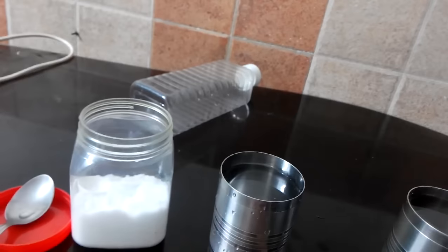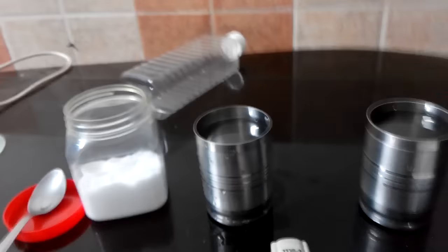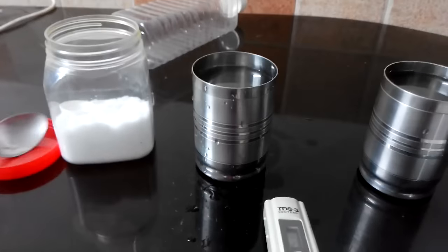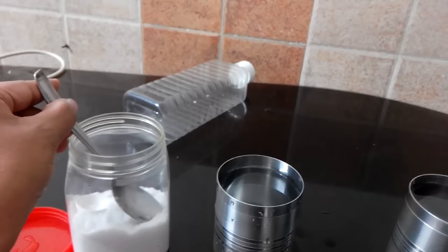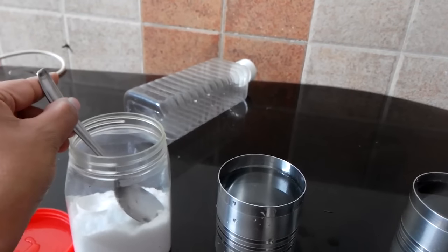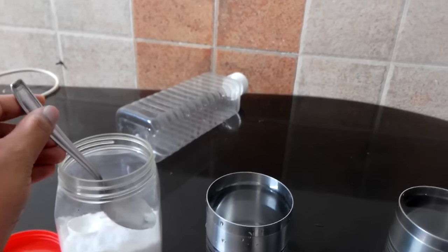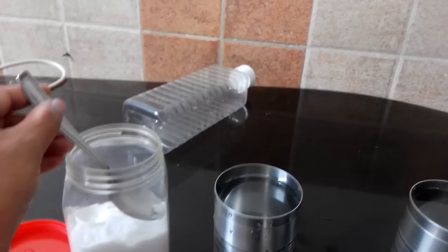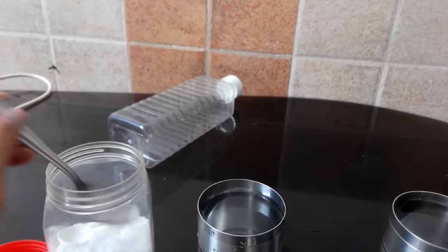I also have some salt here. I just wanted to test whether the TDS increases if I put some salt in the water. Ideally it should increase because it's dissolved solids in the water. Also, the range of this device is 0 to 9,990 ppm. If the water has more TDS than 9,990 ppm, you would get an error on the display.